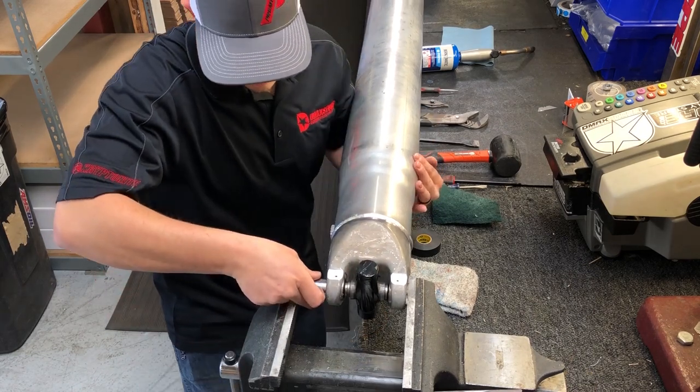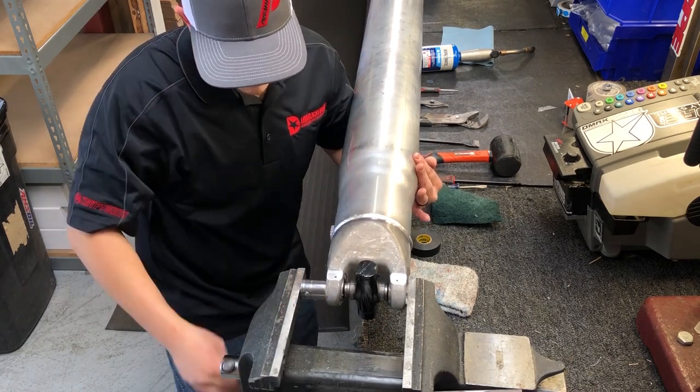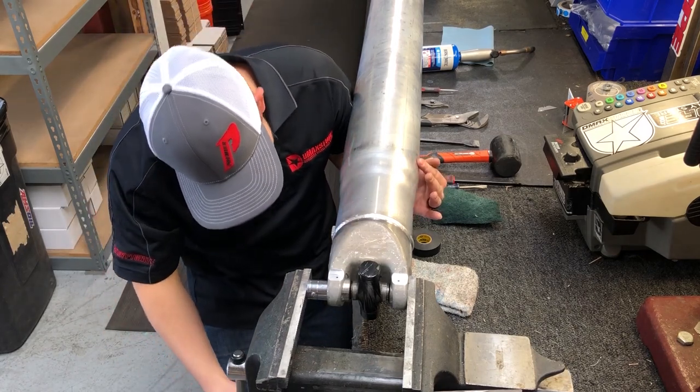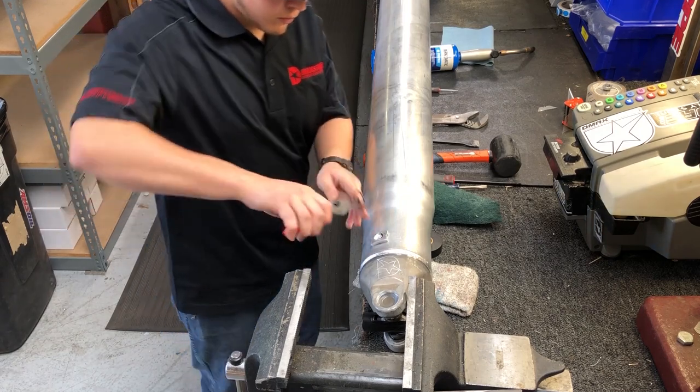Once the caps are flush with the drive shaft yoke, the caps will need to be pushed into the yoke until the retainer grooves are visible. A socket or suitable tool can be used to set the depth of the cap.